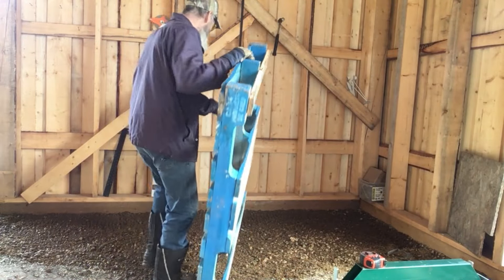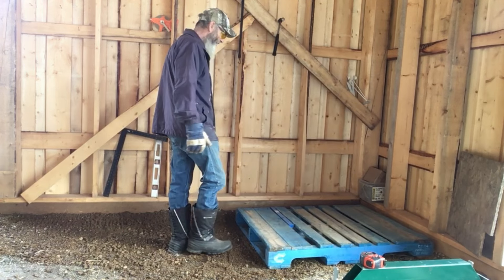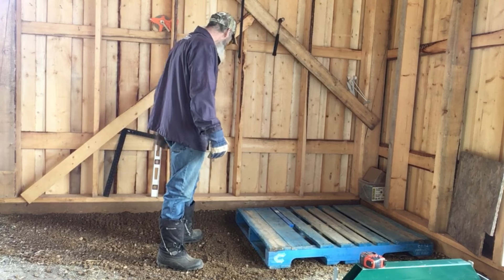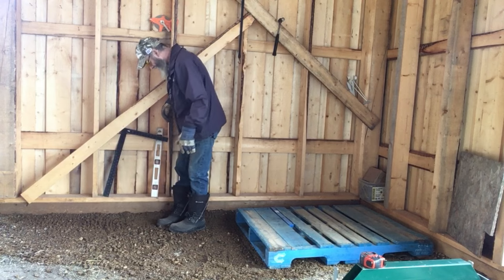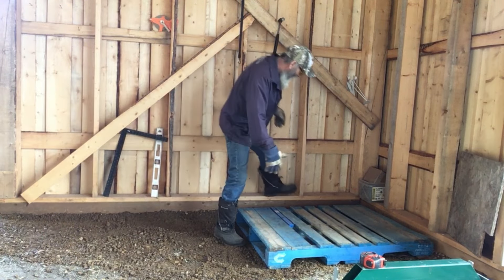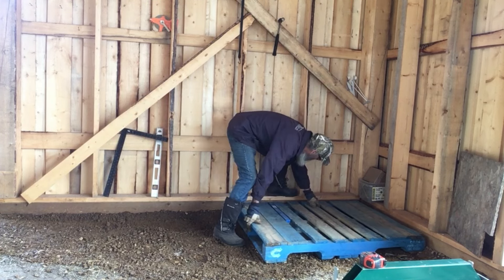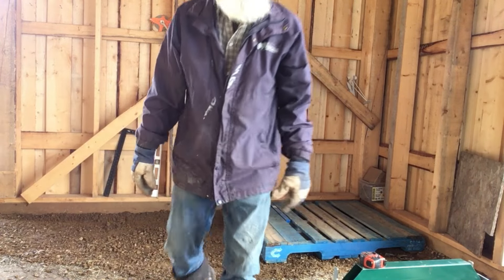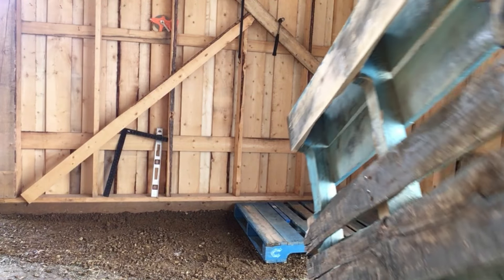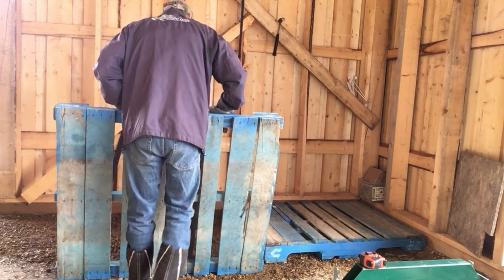I've got some more lumber that I want to get piled, but I don't like to pile it out so it dries too fast. The sunshine — if it dries too fast, it's not going to work. Just try and get this down in here, and then I can put my eight-foot stuff. I got a bunch of eight-foot two by fours, but I don't cut a lot of them. Now if you're following along, you've seen where I brought these pallets home.